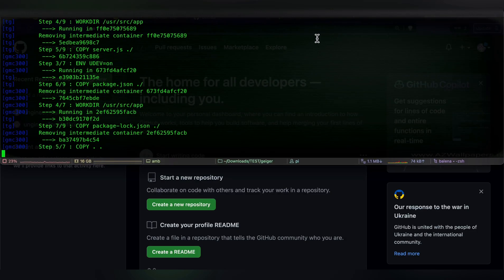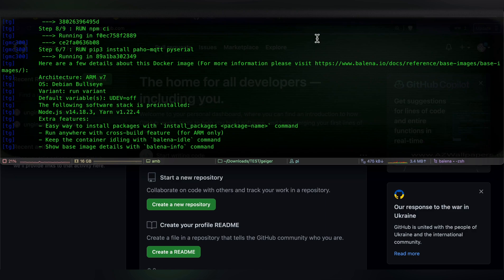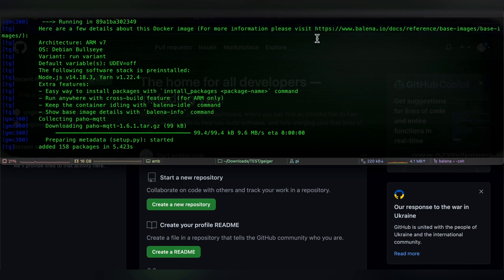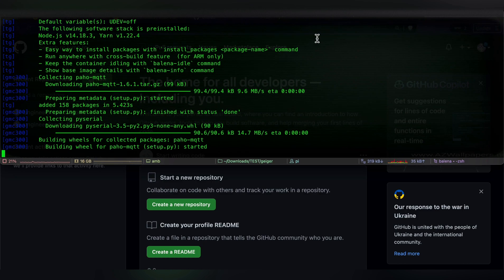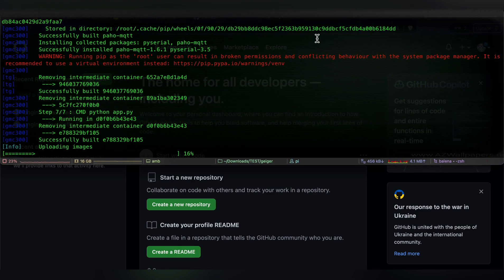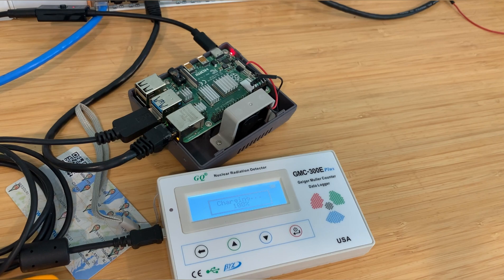It should take a few seconds to upload and build the code. After that's done, all you have to do is wait — the two microservices will automatically get downloaded to your device and start running. In the meantime, you can connect the Geiger counter to the Raspberry Pi using the USB cable. Depending on the speed and reliability of your connection, it might take from a few seconds to a few minutes to upload and build the code in the cloud. There should be no need to turn on the Geiger counter manually, as the application should do it automatically.